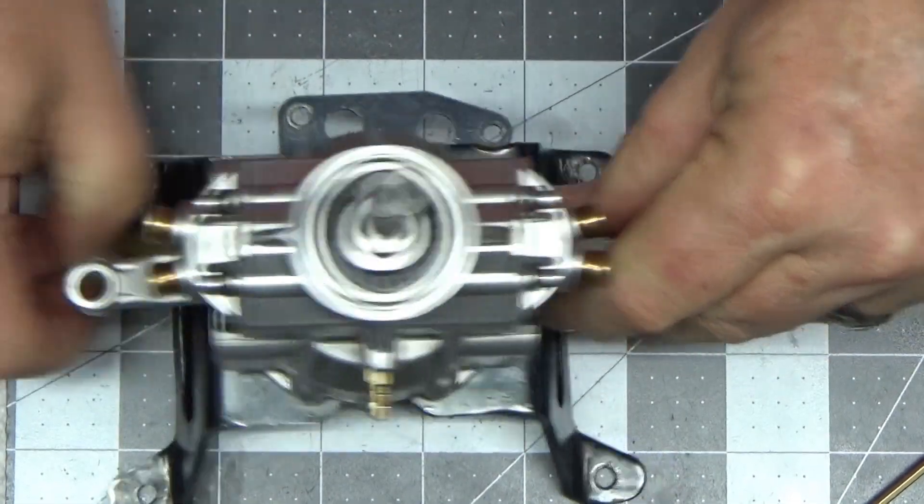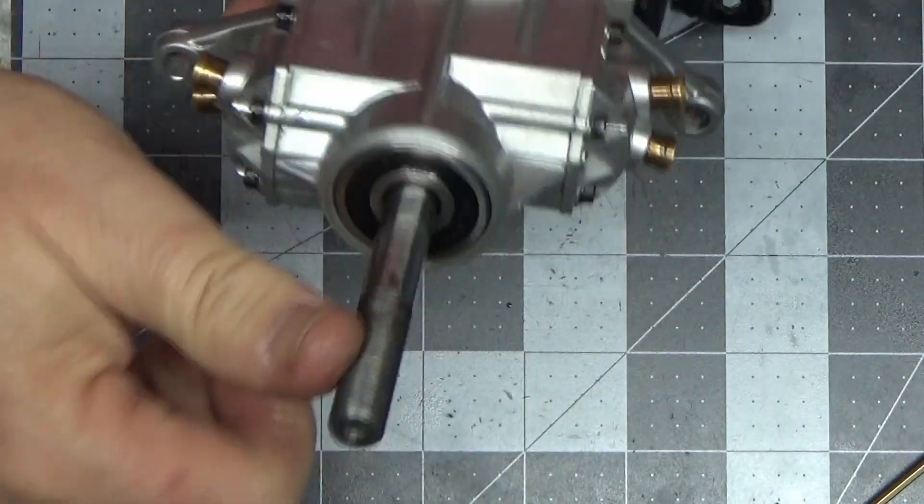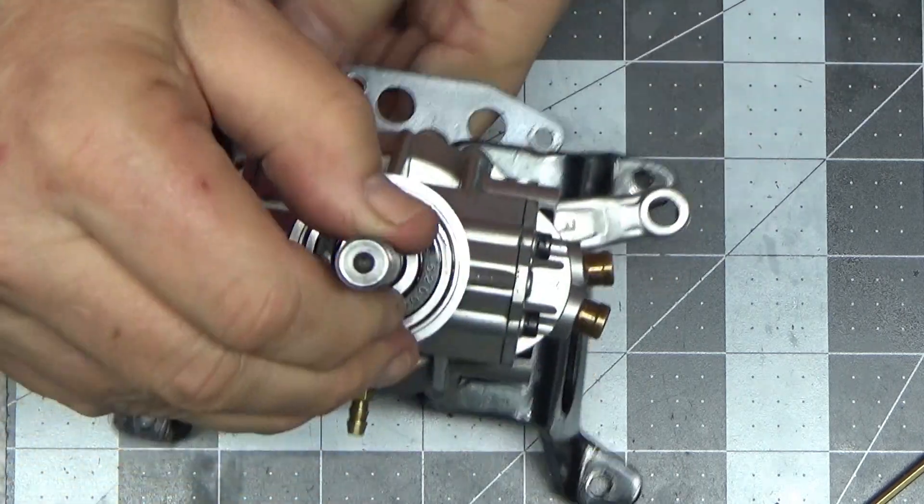So theoretically, this engine should be timed right now. Like I said, there's really no way I can verify that, but I just have to hope for the best.